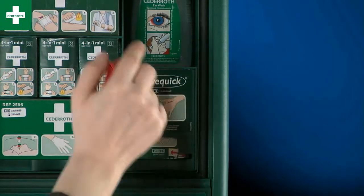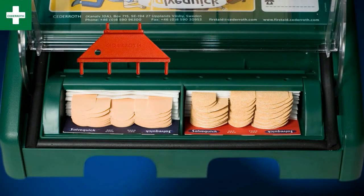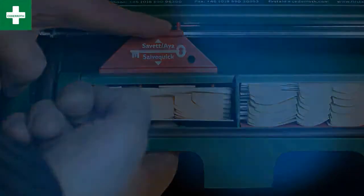Let's try it again. Changing the Salva Quick Plasters refill: the four pins of the key go into the four holes of the dispenser. Press the key down and lift the empty refill with one finger.